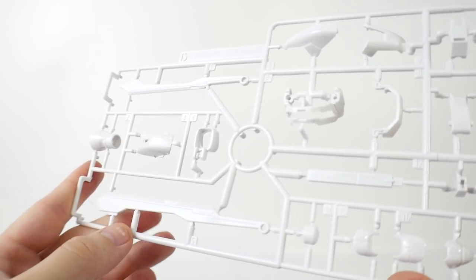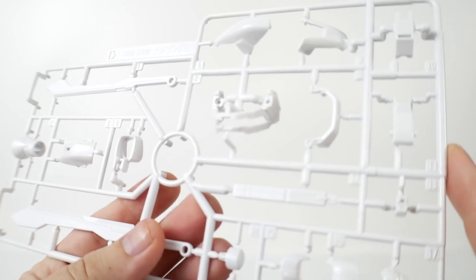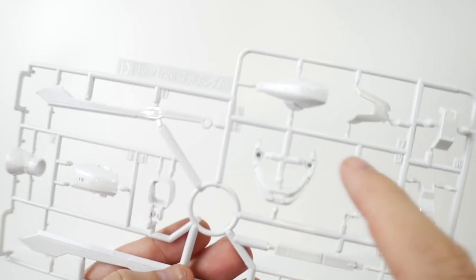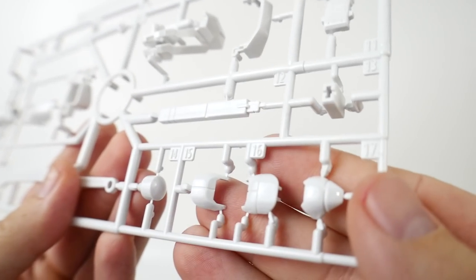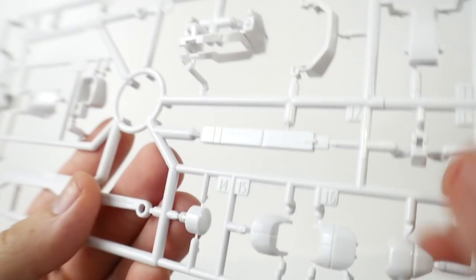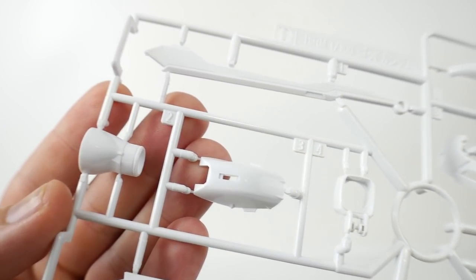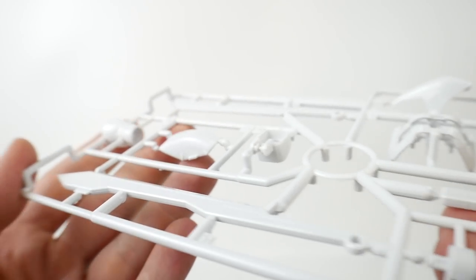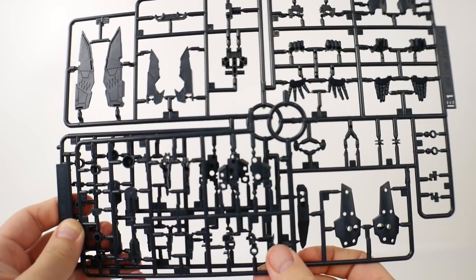You can get two Runner D's — Runner D is going to be mostly more white parts. You're going to have parts for little wing binders over here, the little ankle skirts right there, and knee joints. Overall this is going to be looking just as solid — you get some surface detailing right here, and you got the beam saber right there. Really liking this. Once again, extremely glossy.